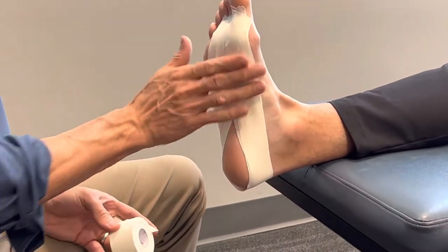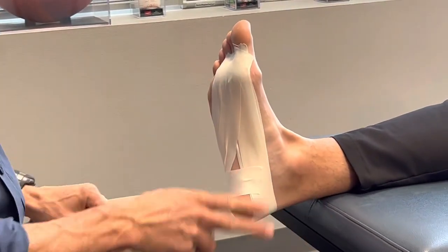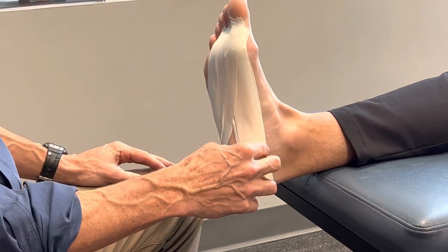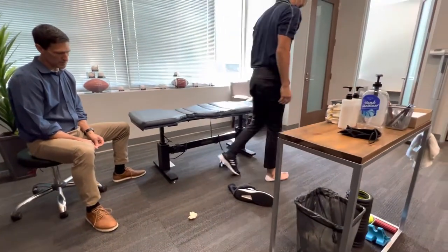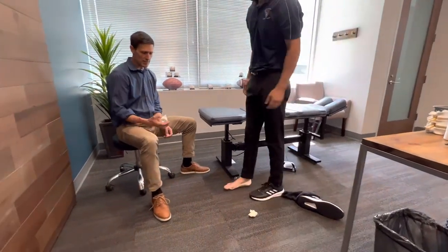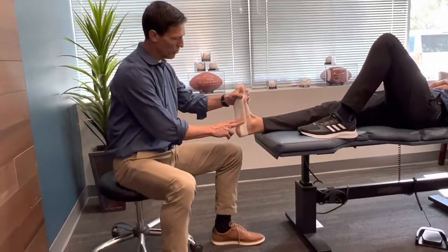You can add some straps across to tie it all together, but I usually find those are unnecessary — this main part is most important for keeping everything nice and secure. Go ahead and walk on that tape — tell us how that feels. 'Feel like good support?' 'Oh yeah, it's pretty surprising isn't it?' That's the best tape job I've seen for plantar fasciitis and fasciosis, and it works a lot better than the low dye technique. Thanks for watching.